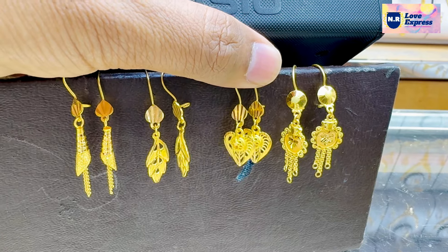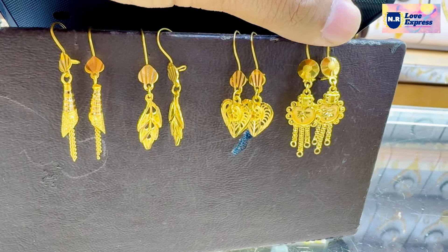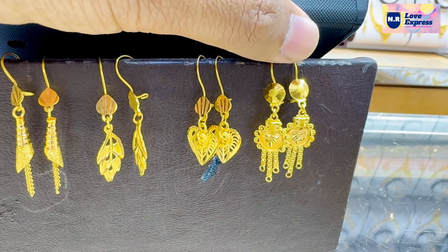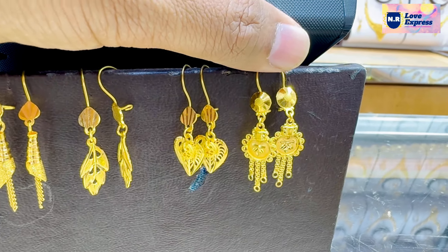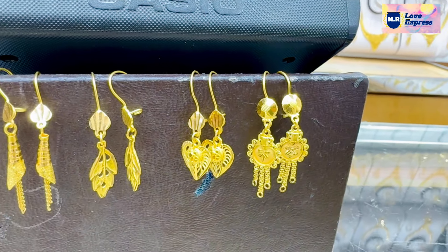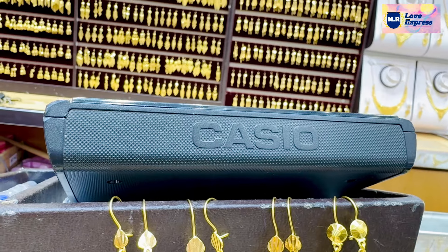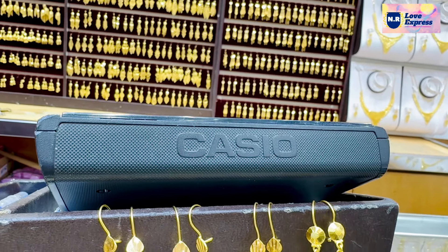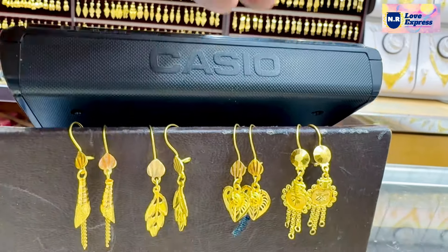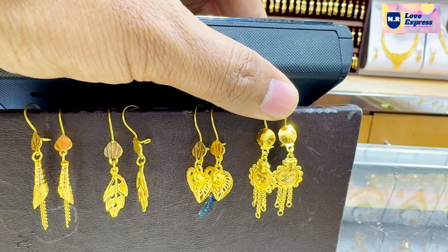These are simple. How do you use this? This is about 4 grams of 1ml. You can use the size of 1ml — this is about 1,500ml.